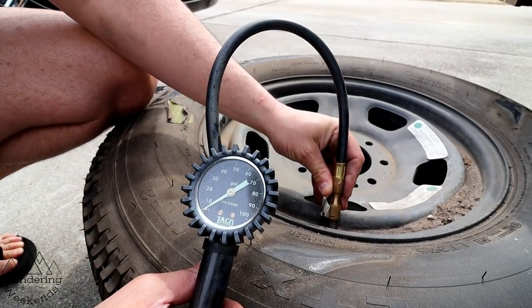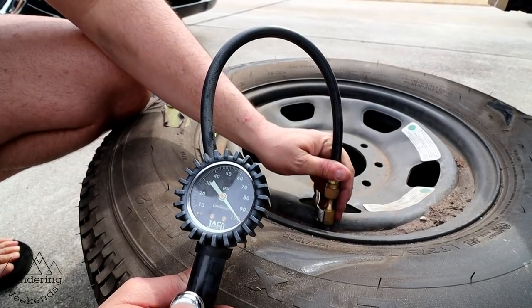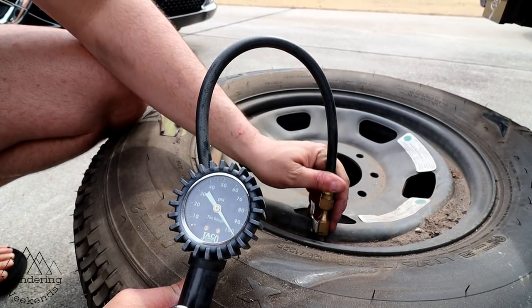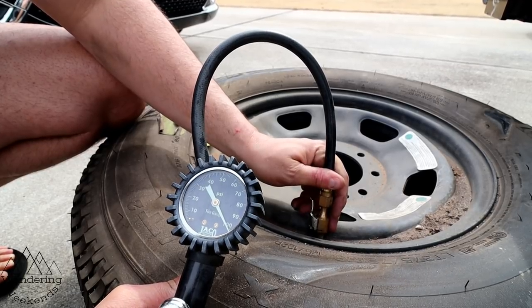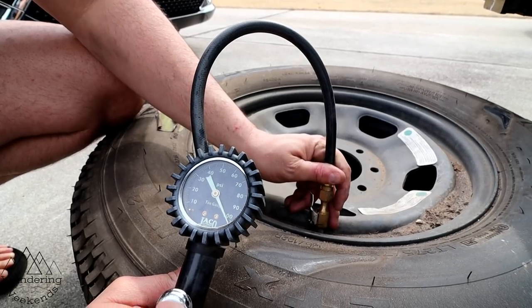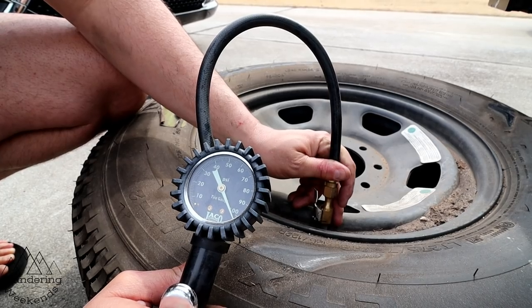Alright guys, so this is supposed to be 80 psi and it's only 40. Wow, I'm so glad I checked the pressure — that's not cool. Makes me feel like a dummy, to be quite honest. So check your air pressure guys; we'll get this thing up to about 75 psi and we'll mount it back the opposite way it was mounted.